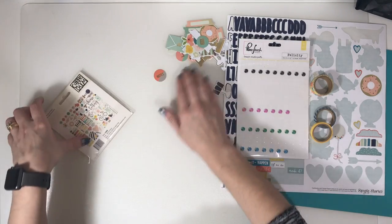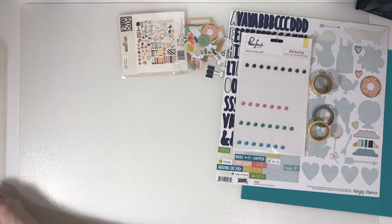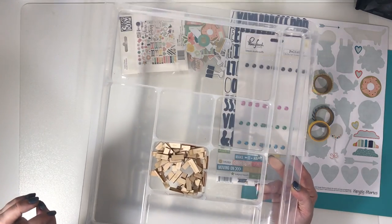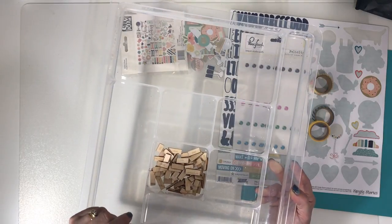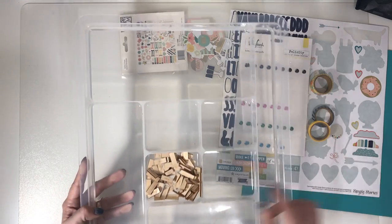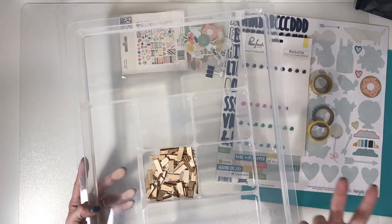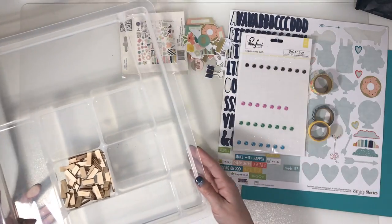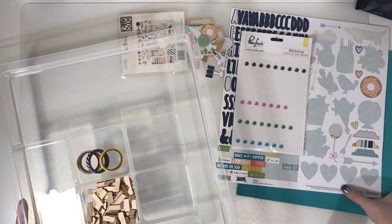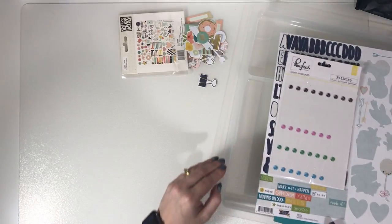I didn't use any of the wood bits. I don't know why, because I do like wood — I think it's because I can't colour them as well. I do still have the wood pieces from the kit and from my original leftovers, but I have used them on a layout before so it was sort of adding from my stash as well as kit bits.